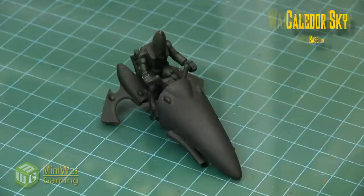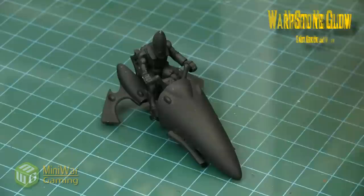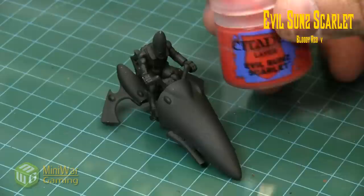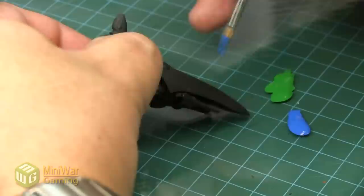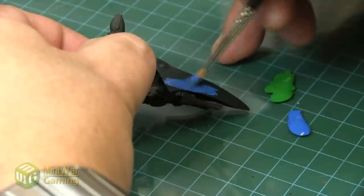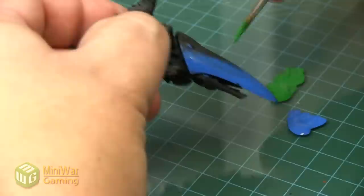It could just as easily have been primed white. We're going to blend Calador Sky, Warpstone Glow, Yriel Yellow, and Evil Sunz Scarlet. These are going to be quickly applied to the model — you can take more care, but we're just going to quickly lay these out so we can see the effect right away.